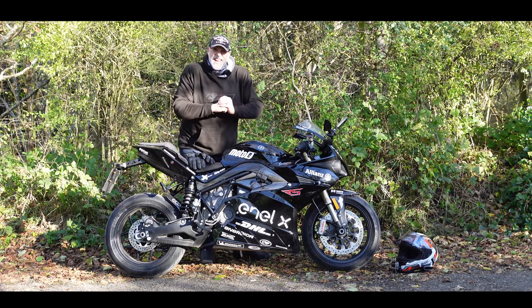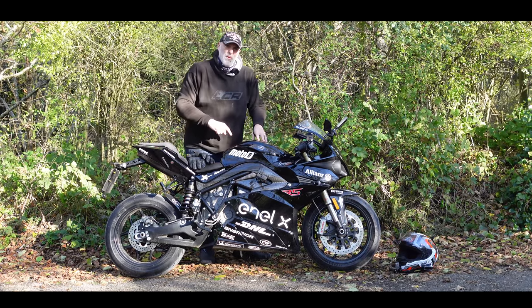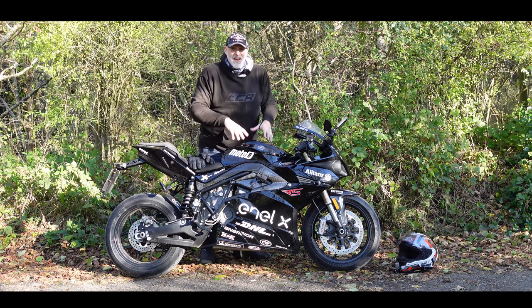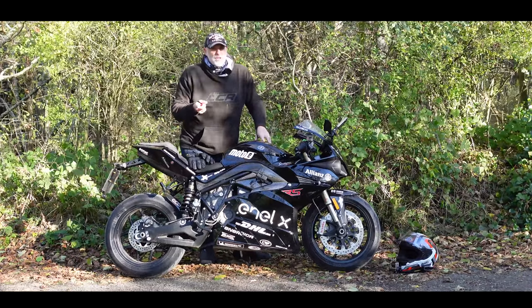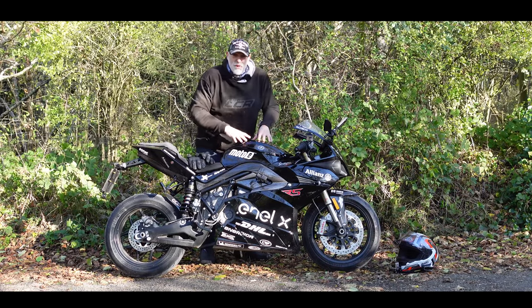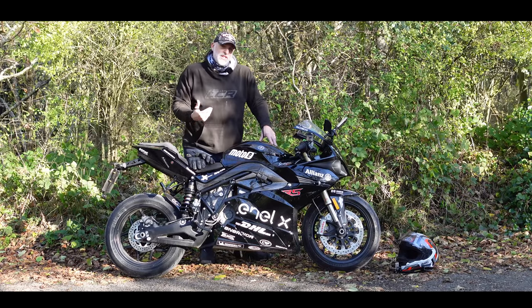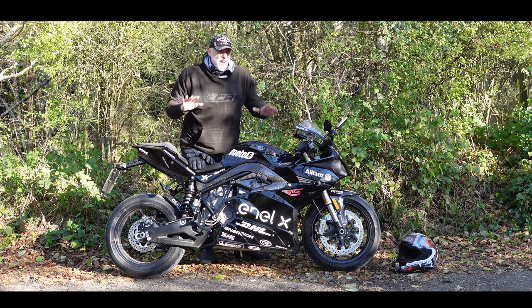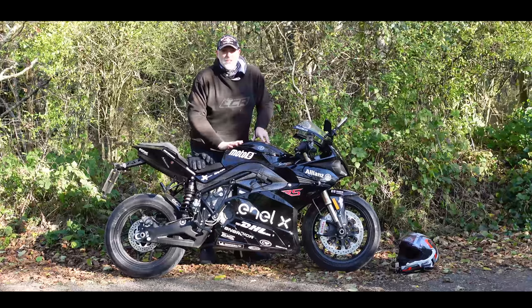Today it's bloody freezing, it's two degrees and I'm out on a full-on sports bike. This is the Energica Ego — a 215 Newton meter, 175 brake horsepower, 0 to 60 in 2.6 second superbike. The only thing with this machine is it's electric. This bike has proper racetrack pedigree — it's 80% the same as the machines running in the new MotoE MotoGP championship. We're going to take it out today in two degree temperatures and see how the cold affects the Energica.